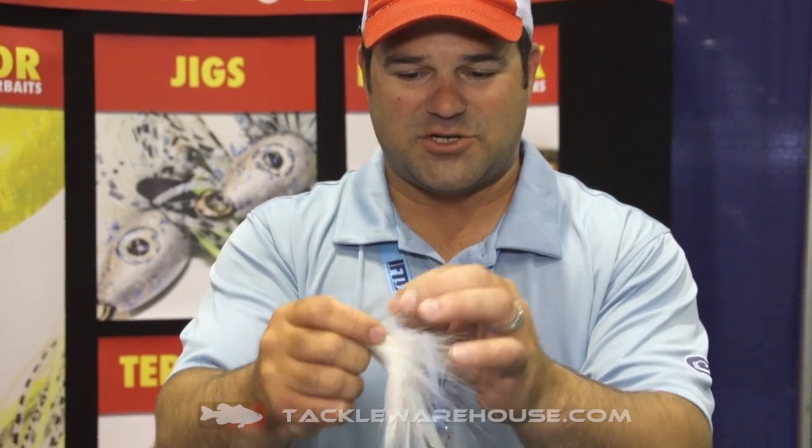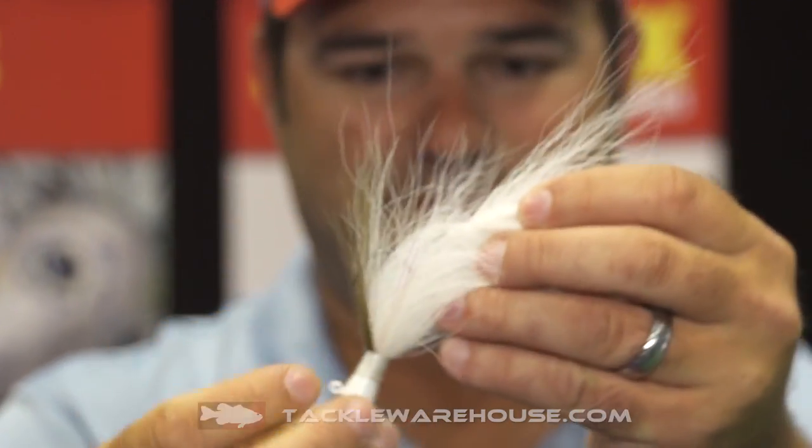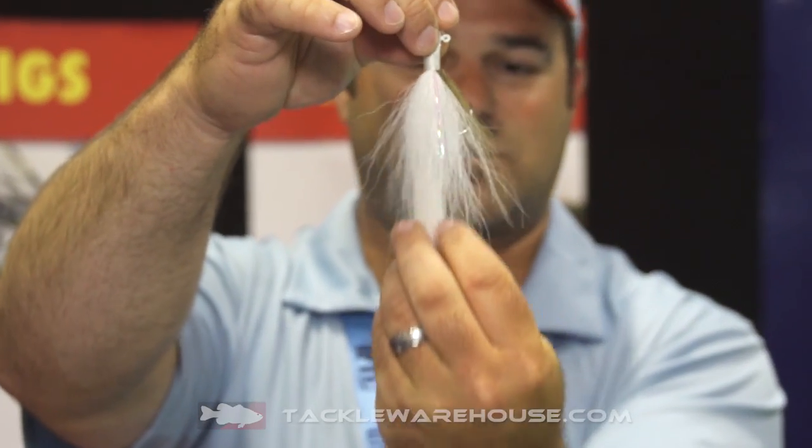This is jointed. As you can see on the bottom here, we've got a little section — this is free floating. There's not another hair jig like this on the market. What it does is it gives it one continuous flow.